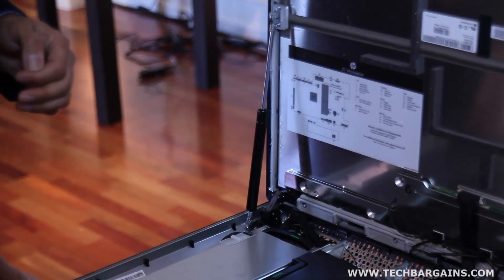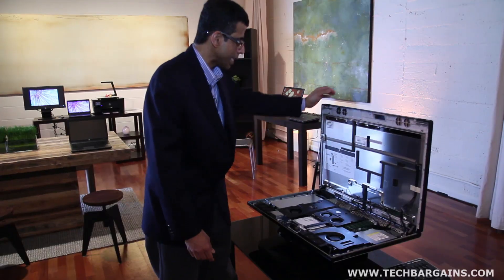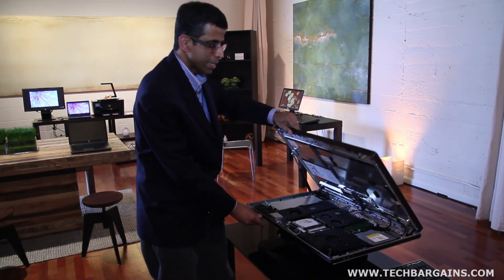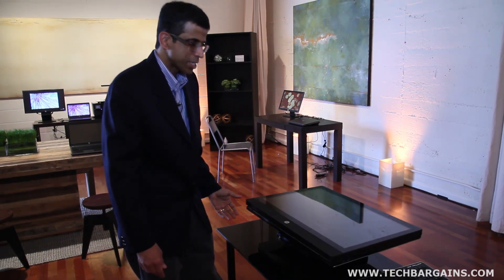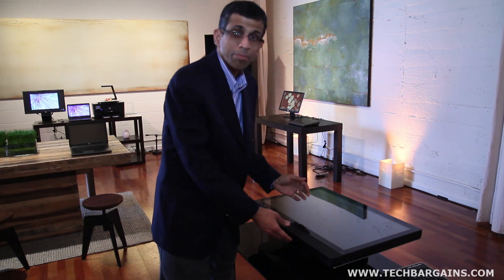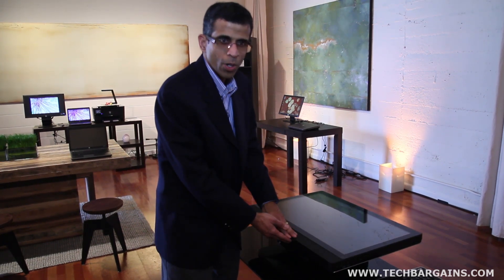Finally, you can see this hydraulic stand here. This is useful when you close the workstation back — it's very gentle. So not only gentle on the workstation, but it also helps protect your fingers in case you accidentally close this.